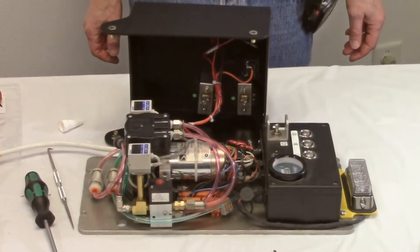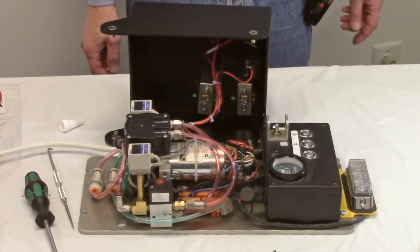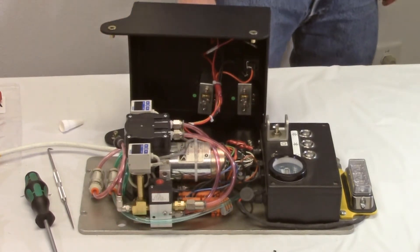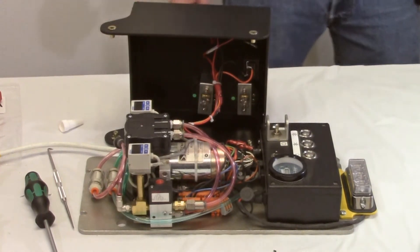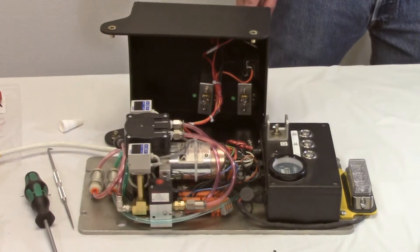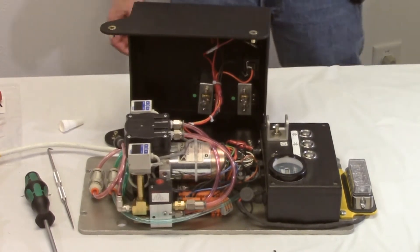In most cases the single head pump can be rebuilt without removing it from the mounting location, though this varies by lifter model due to the location of the fittings. To access the bottom head and fittings of the dual head pump, you will need to remove the pump from the mounting location. Otherwise, the process is the same for both kinds of pumps.